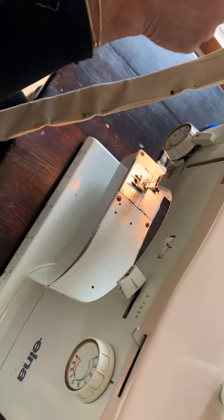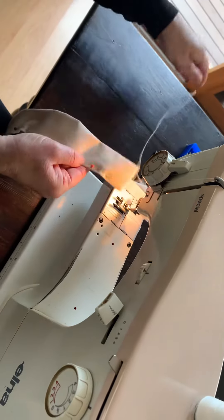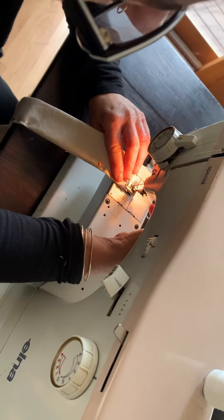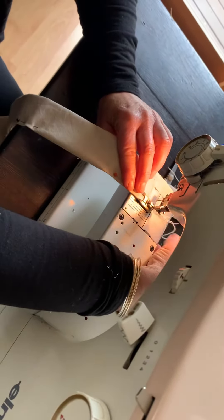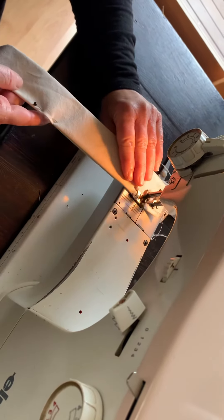So I'm now going to stitch down this line here, very close to the edge — just a straight stitch. Always make sure that you're lining your foot up to something to make sure you're going nice and straight. Taking your pins out as you go.